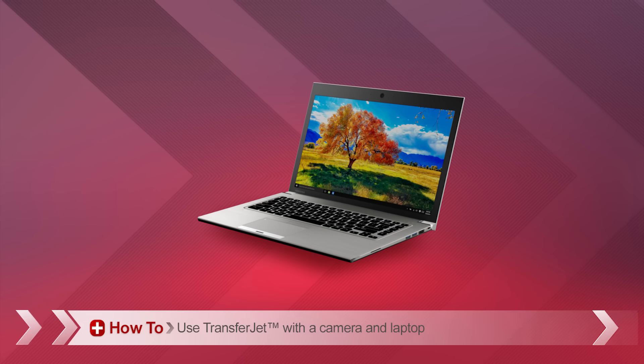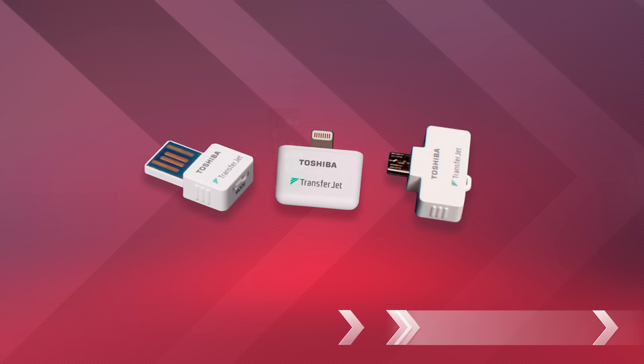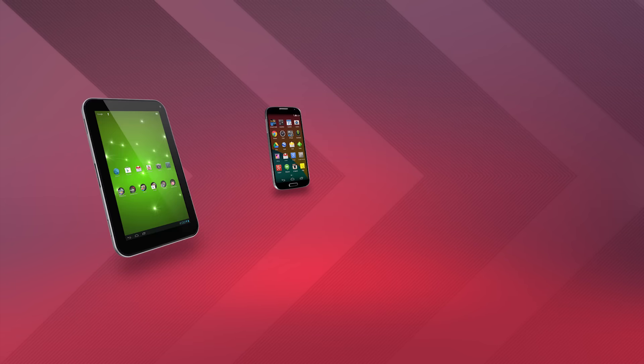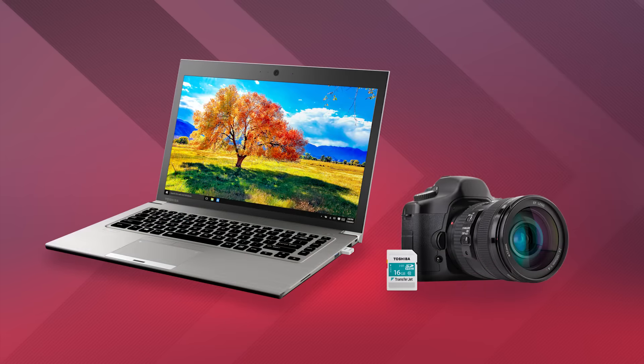In this video, I'll show you how to use Toshiba TransferJet devices to quickly move pictures and movies wirelessly between your camera and other devices like smartphones, tablets, and PCs. In this example, we'll show you how to transfer files from your camera to a laptop.